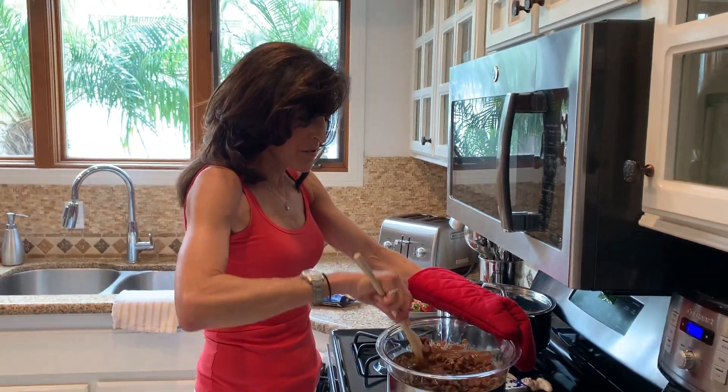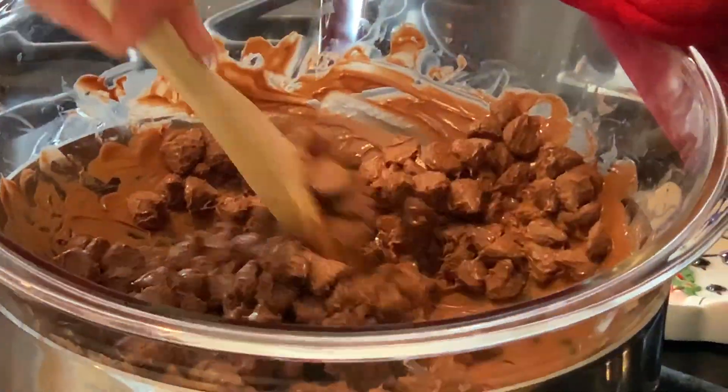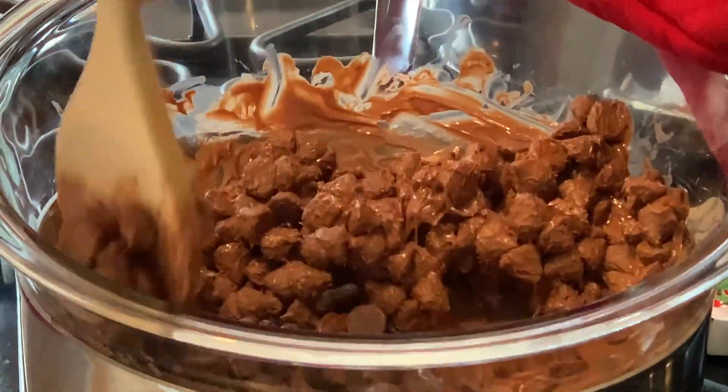Don't get discouraged if the chocolate doesn't melt quickly. You just stir it, and eventually it'll be all melted and it'll be a nice creamy consistency.